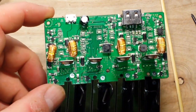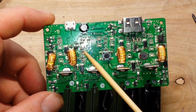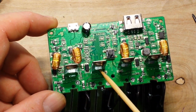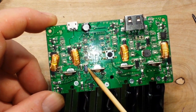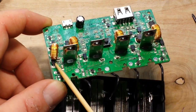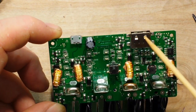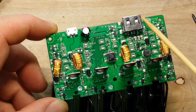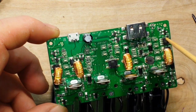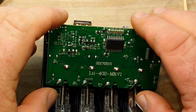Okay, top side: we've got an inductor for each cell, one switch, our positive terminal, and there are four diodes — one for each channel, which is good. A couple of diodes back here must be for the USB output. There's our input filter capacitor and another inductor. Interesting. Sadly we can't learn too much about it since the chip markings are obliterated.